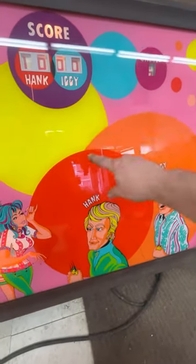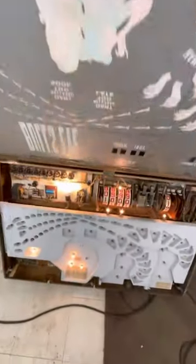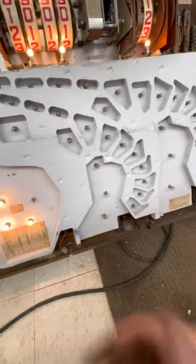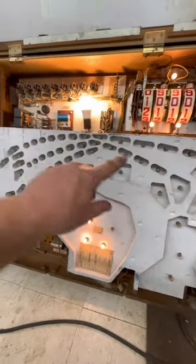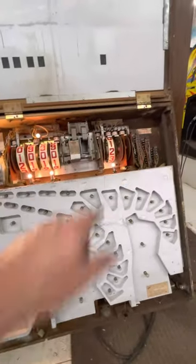Then the same thing with Iggy — his hand would go back and forth. You can see, when I lift this up so you can see what the guts look like, there's the light bulbs for the hand for Hank and Iggy, and they would light up when it was their turn. Then there's the different arcs for the different darts. Based on where you hit the dart board, you would score points up here. And I guess it would keep track of the rounds there.